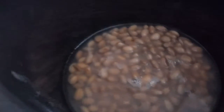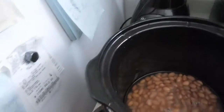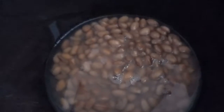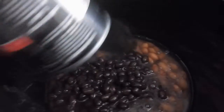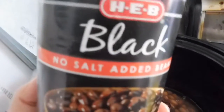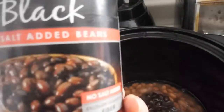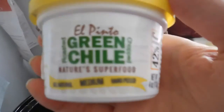I'm making it in the crock pot. First I put in these no-salt-added pinto beans — just put in all the water and everything that was in the can. Then I have these black beans, no-salt-added, and put those in there too. I like to get the no-salt-added ones because I like to add my own salt so I know it's not too much.